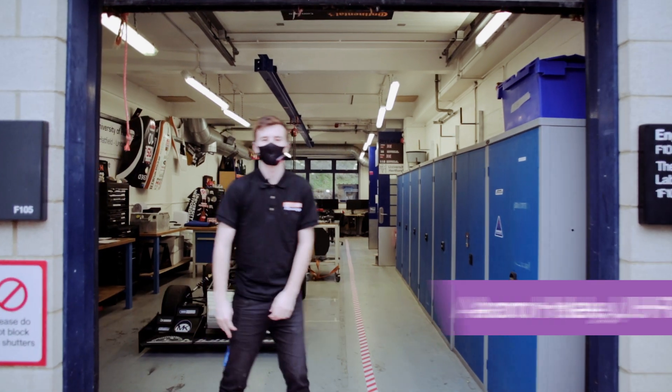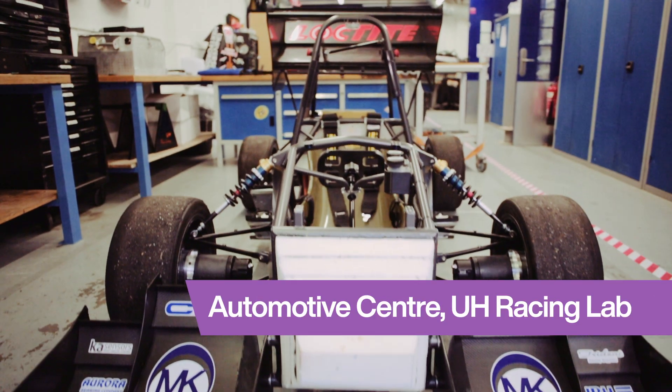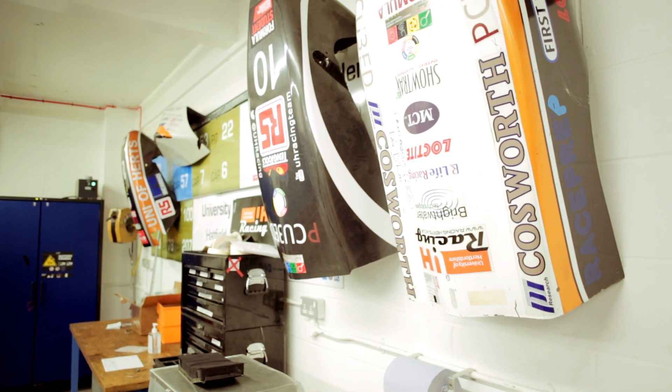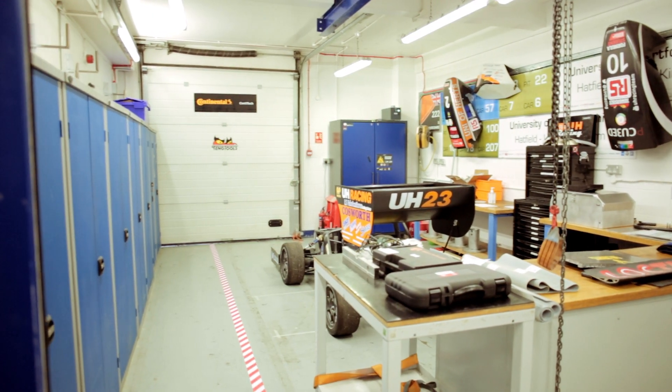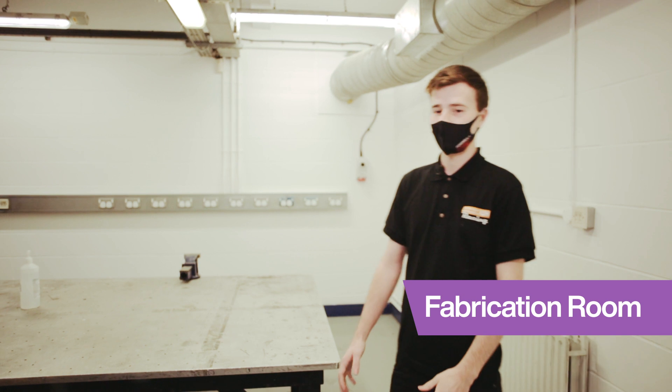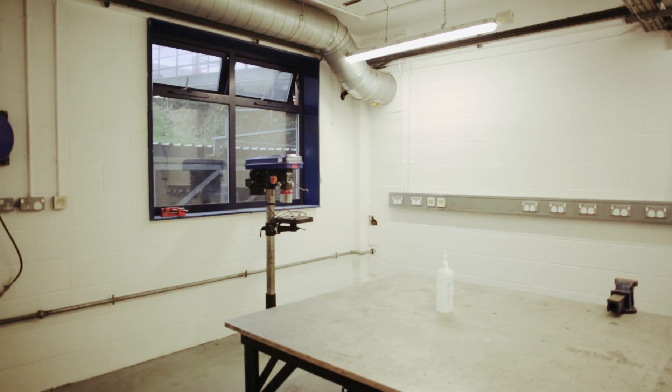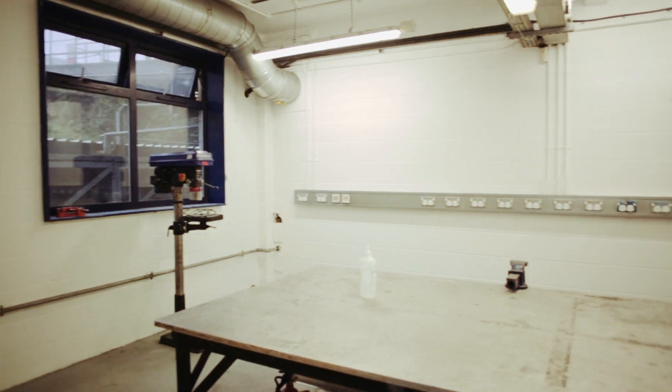Welcome to our Formula Student workshop. This is our vehicle race bay — it's the final stop of any Formula Student car before it rolls out. All of our composite panels are ground to size here, and all of our chassis tubes begin as a plastic mock-up before getting welded out of t45, then progressing on their journey to the new car.